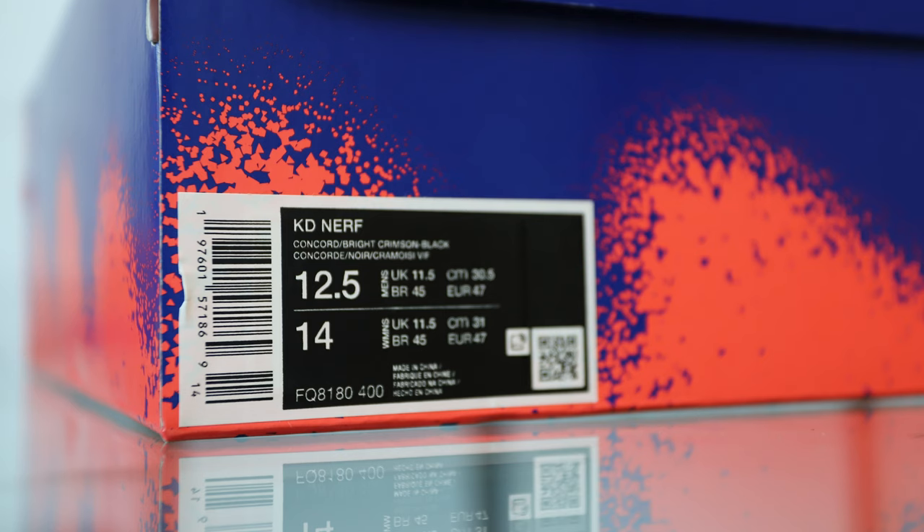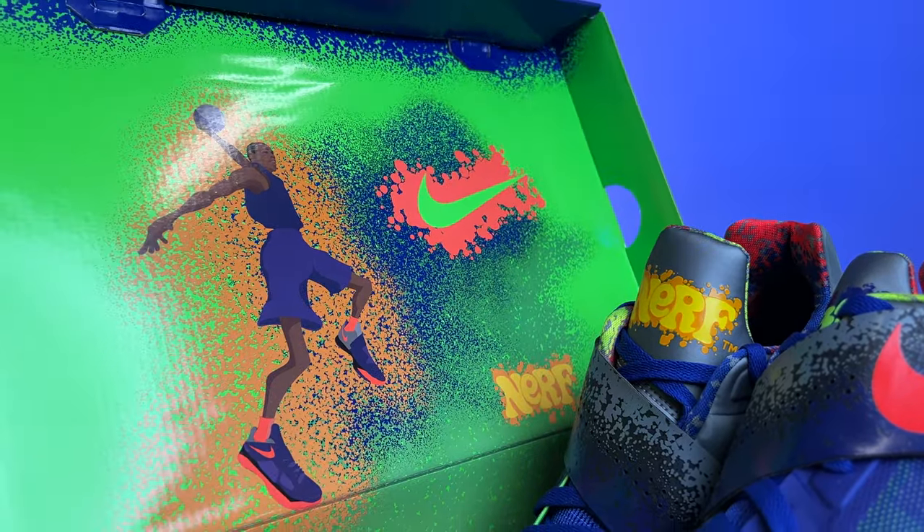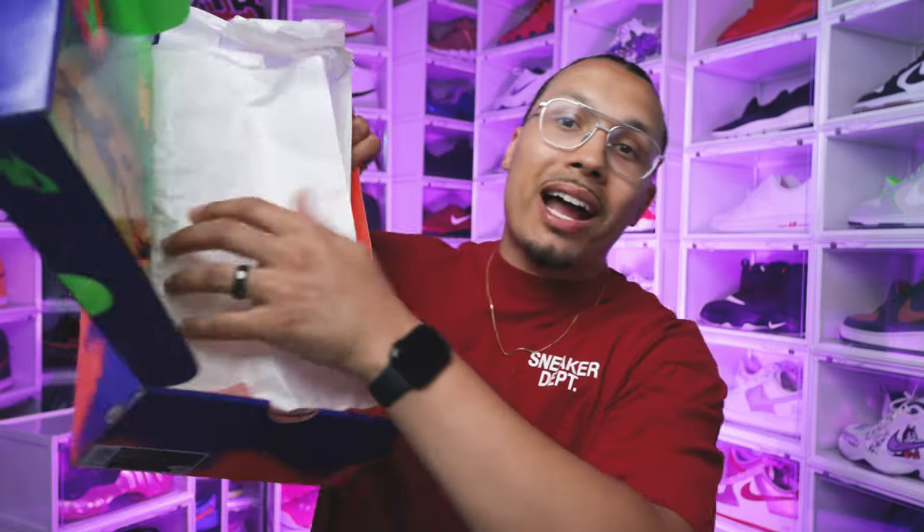Looking at the size tag, it reads KD Nerf Concord Bright Crimson Black. I got these in a size 12 and a half because they didn't have a 13, but I figured I could make it work. Lifting open the lid, you got KD with a little cartoon-type character, your Nike swoosh, the lime green, and then the Nerf branding on the bottom half of the lid. They come standard with white paper, and I like how they kept that branding consistency throughout the entirety of the box.